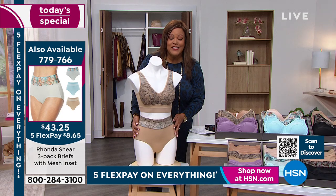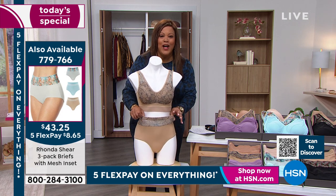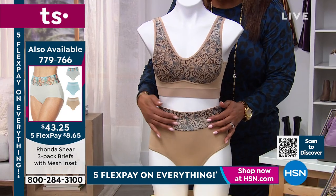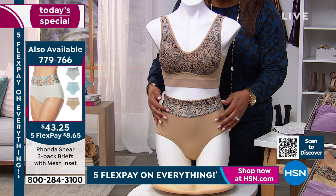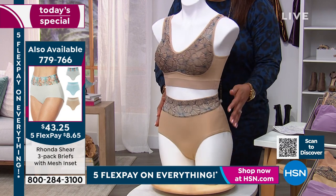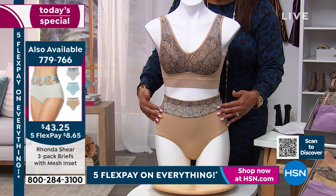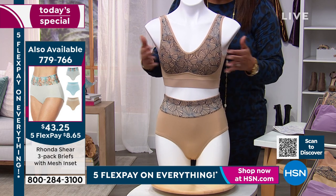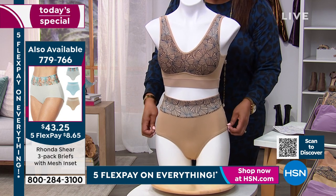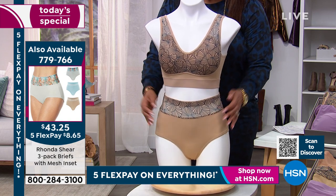The brief is item 779-766. It comes high up. So you've got your push-up bra — this is that whole little Hollywood glamour look. I love the high waist. You're going to get the mesh right where the belly button is. It's high up for you — wonderful. No digging, no riding up. It's just a beautiful brief. If you'd like to get the brief home, it's only $8 and some change. So you're looking at $16 today on flex to get home three bras and three matching panties.